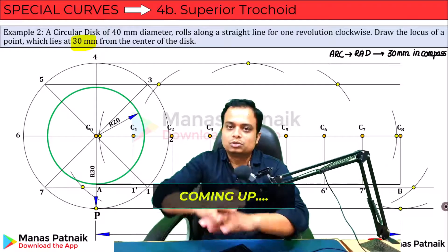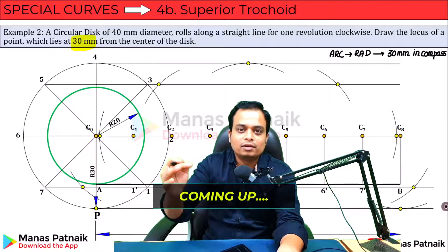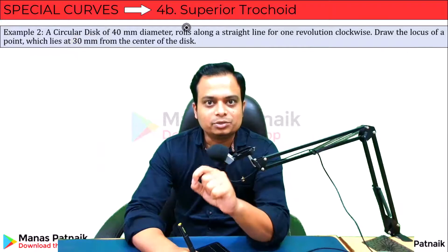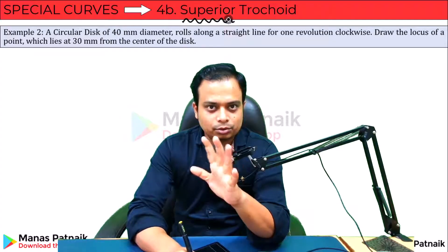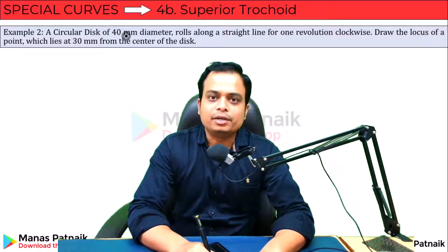When you join all of these points in sequence, what you have is a beautiful curve by the name of superior trochoid. This is going to be the last video on trochoids. Today let's discuss superior trochoid. Here we go — a circular disc of 40mm diameter, that means the radius is 20.